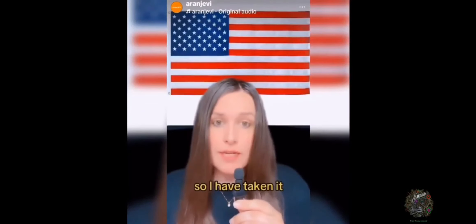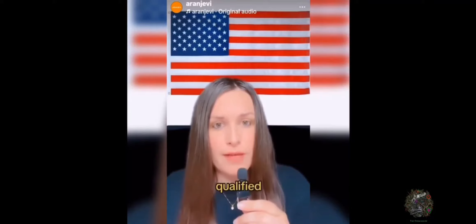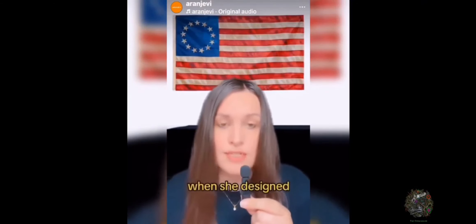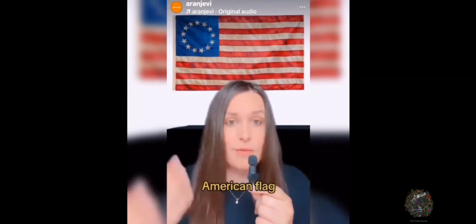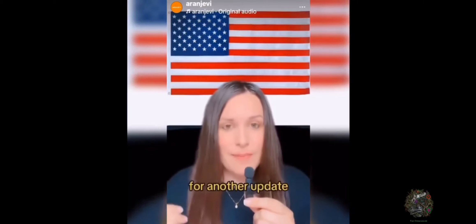I hate the American flag, so I have taken it upon myself to redesign it. And if you're wondering what makes me qualified for that — Betsy Ross was only 24 years old when she designed the original American flag, which obviously is outdated and has been updated since. And now I think it's time for another update.